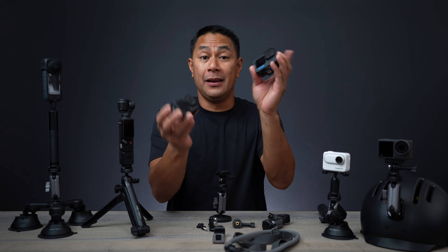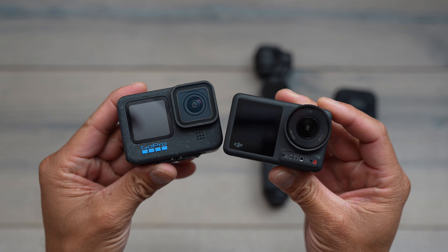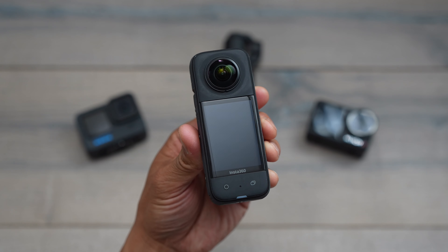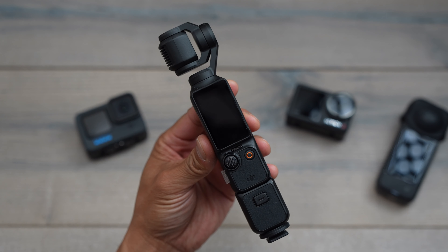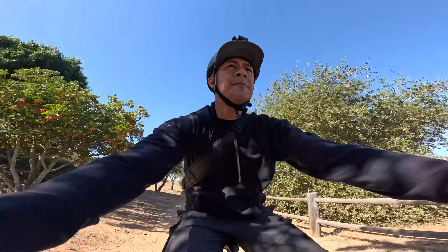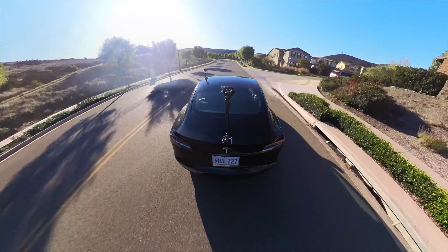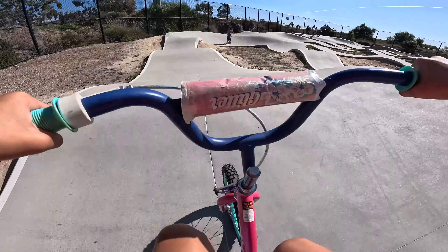So if you own an action camera, something like this — maybe it's a GoPro Hero 12, you have the Osmo Action 4, I also have the three, or something like 360 cameras, we have the Insta360 X3, also the brand new Pocket 3. If you're looking at getting more immersive and creative types of shots, you've probably looked into some of these different mounting systems that you can use with your action camera.